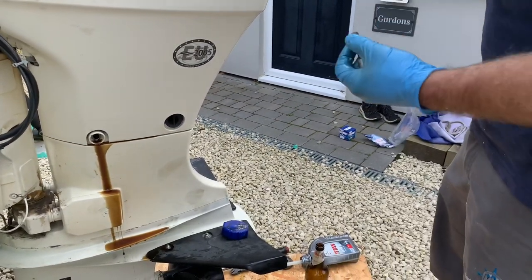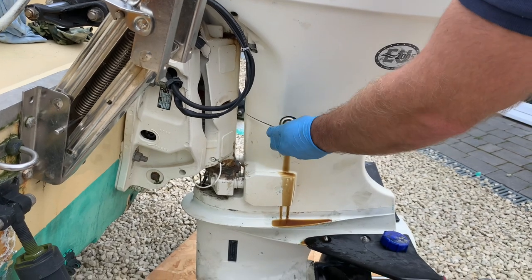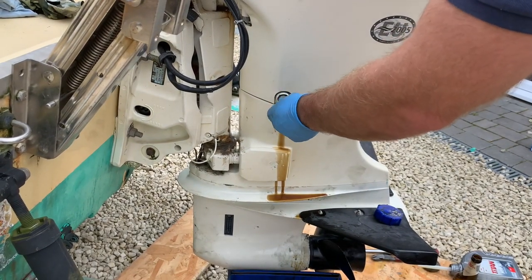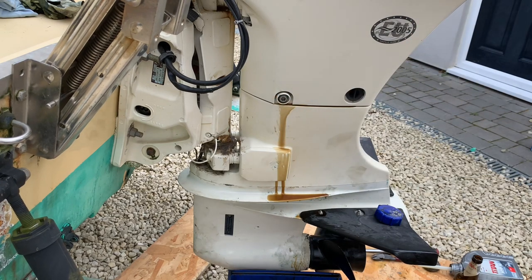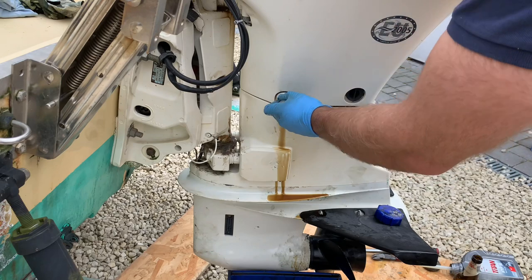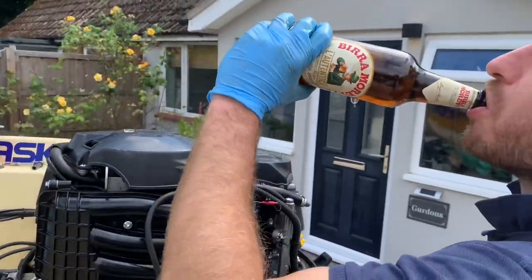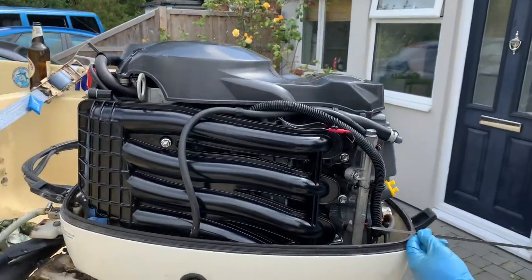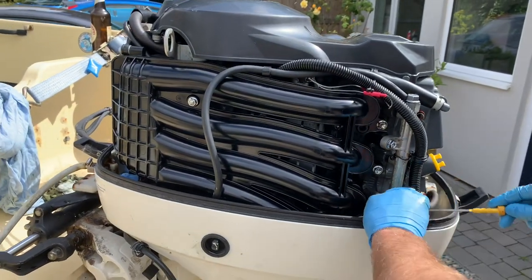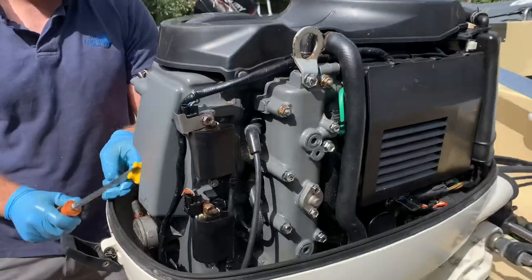New seal, new sub seal going in. Whoever looks after this engine has done a lovely job of keeping it clean — they know all about a can of WD-40. Last year we put extra grease on all the things to stop them rusting, and they haven't rusted anymore. We'll give her another little coating.